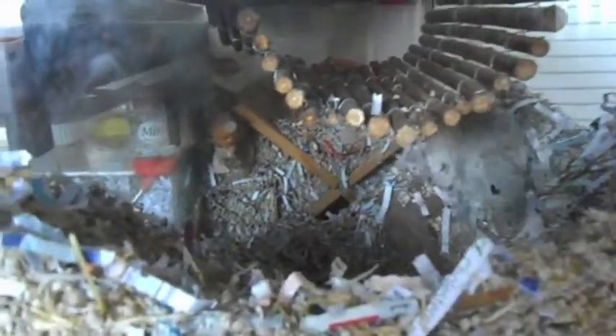Hi guys, so this video is just going to be on basic gerbil care. This is going to be a good video if you are thinking of getting gerbils and have never had them before. I'm just going to give some tips and the essentials for what you need for gerbils.